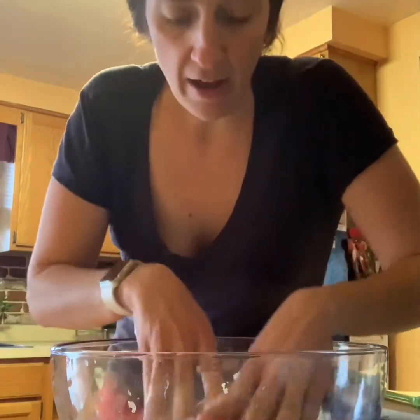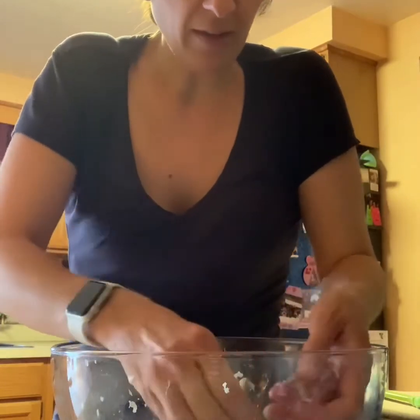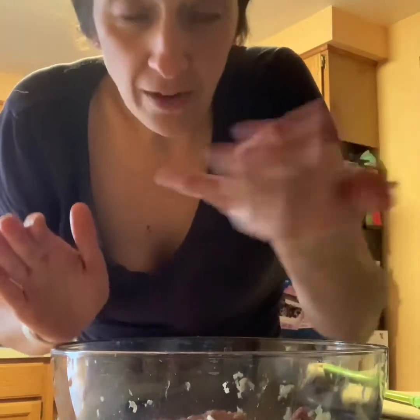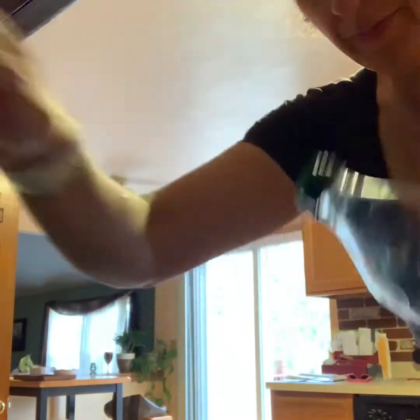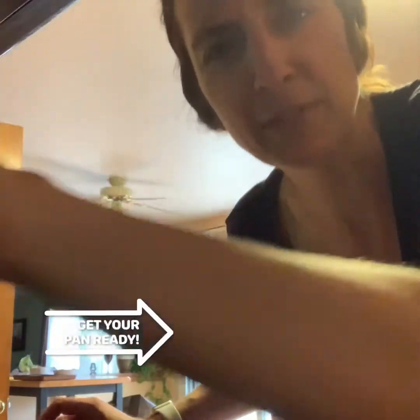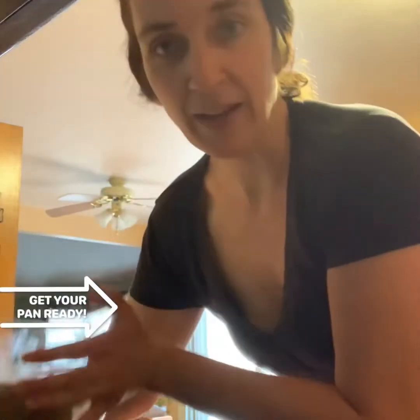And here we have it — the mixture is all together. Then you're gonna make the meatballs into a ball that kind of fits in the palm of your hand, about that size, and you make a bunch of those and then put them in the pan in a second. I'm just adding some olive oil — it's probably supposed to be about a tablespoon of oil, or put however much you like in there. Then you're gonna add your meatballs once your pan heats up.